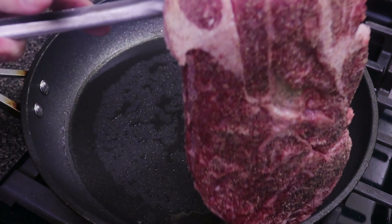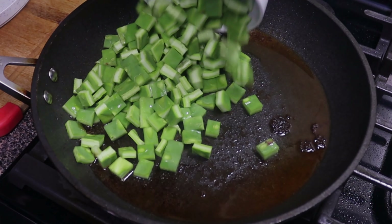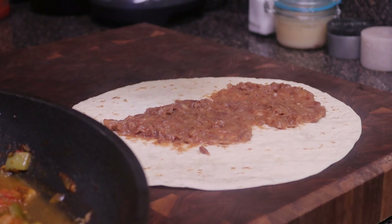Today we're going to be making one of my favorites growing up that my grandma used to make for me. We're going to be making carne con nopales. I literally can eat this dish two to three times a week. It just brings me back and it's very delicious.